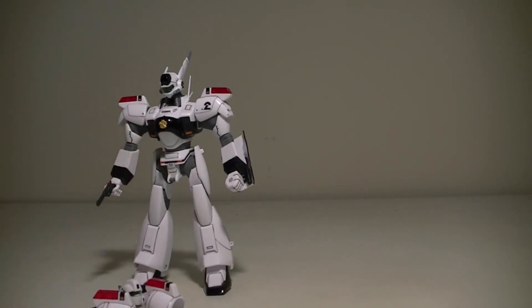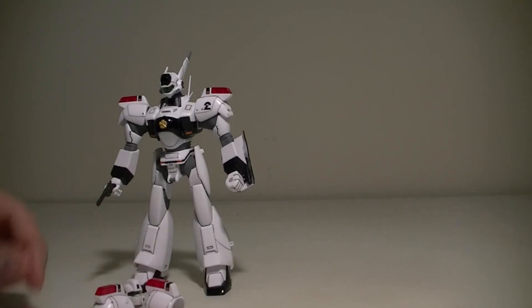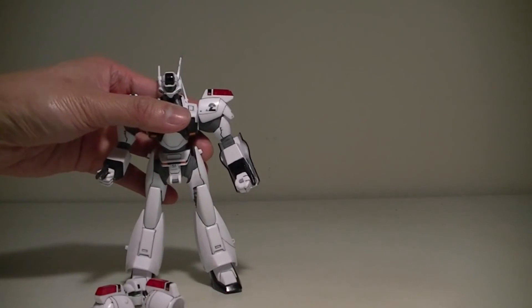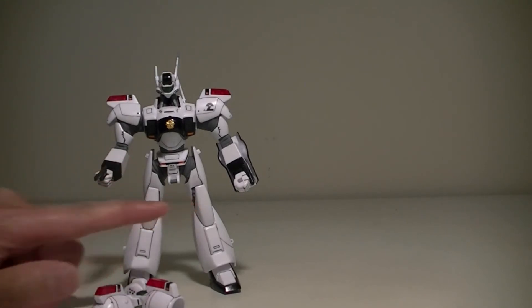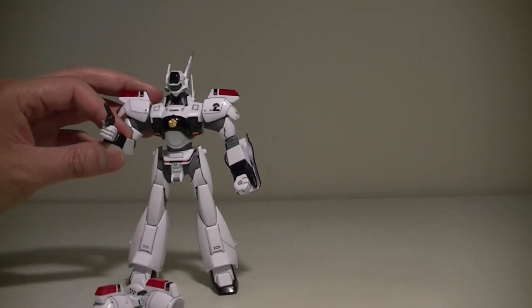Now let's talk about the cons. These are the only sets of hands you get — fists and one hand that holds the revolver. In the other version of this kit, the Ingram Alphonse Special, you get an open hand for the left and a hand attached to a larger revolver. You don't really need it since you already have this revolver, but it does look a little better.